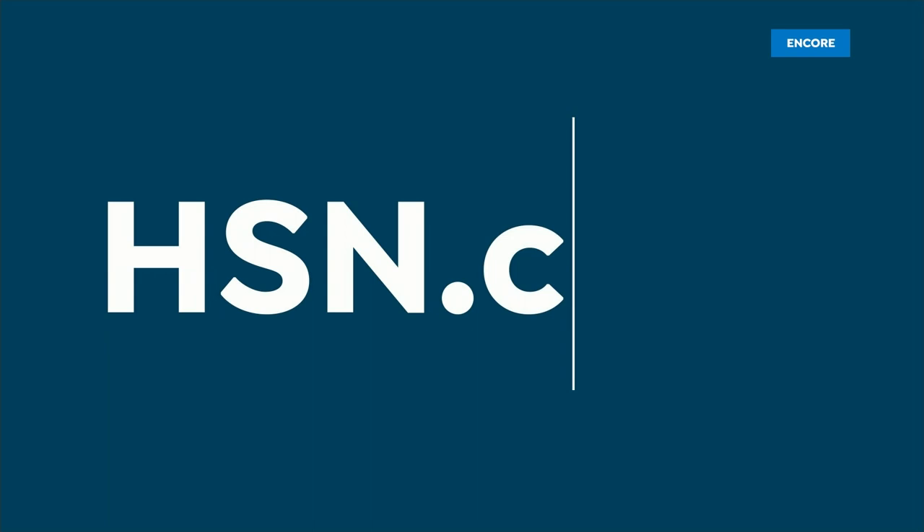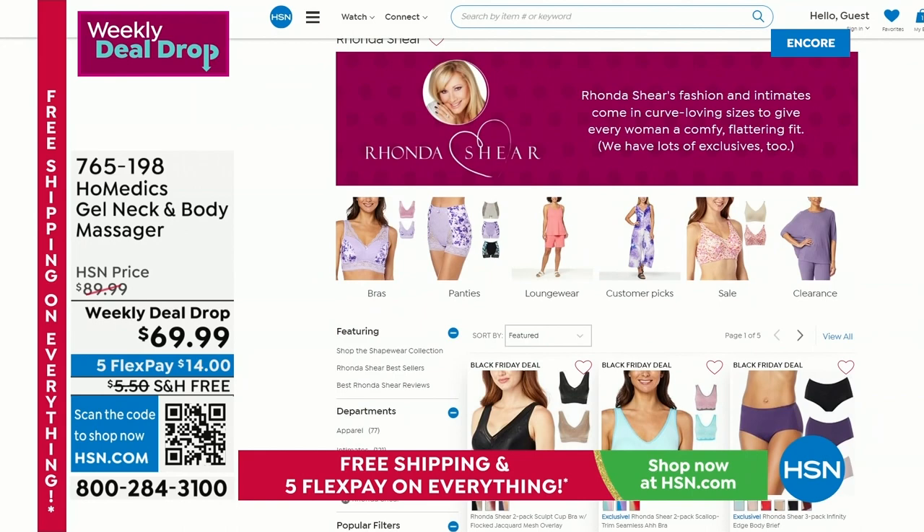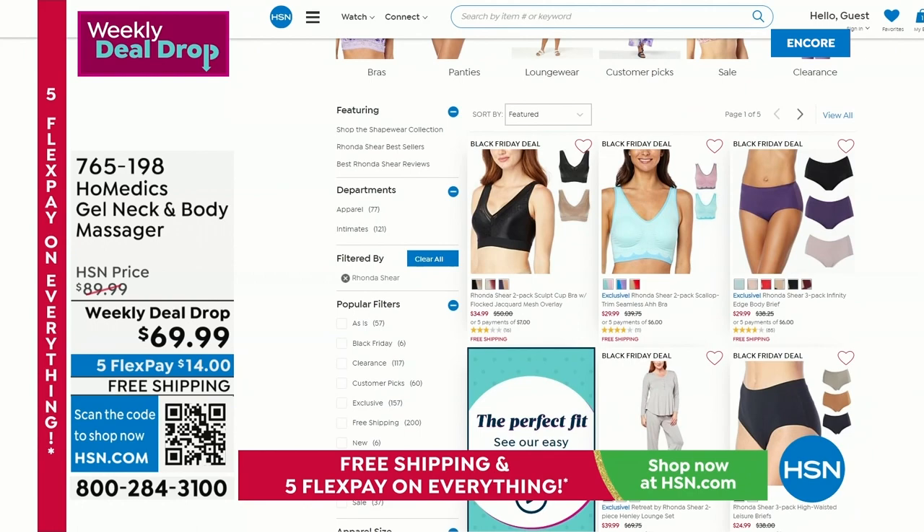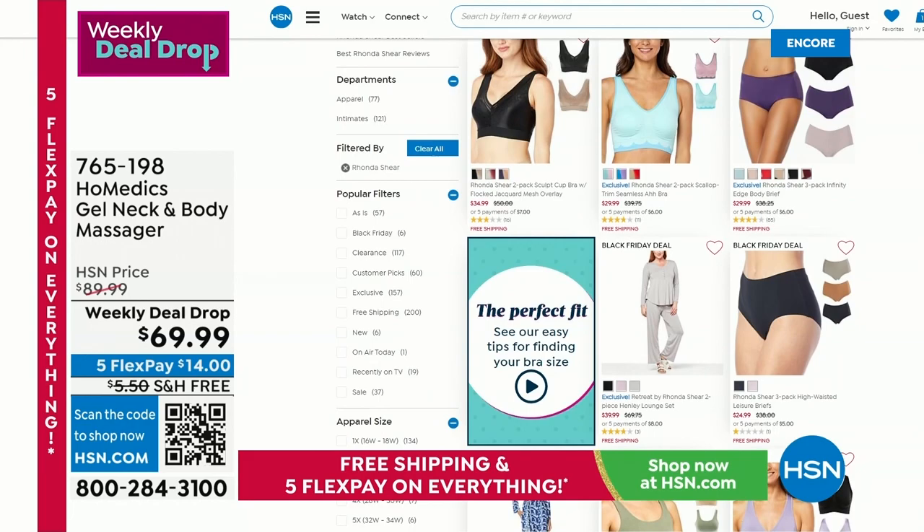By the way, if you're looking to update your underwear drawer, we've got the award-winning shapewear and intimates designer Rhonda Shear — there's a huge sale, up to 60% off. Check it out at HSN.com. She also has great lounge wear called Retreat. We're coming back with more gifts and more wellness — five flex and free shipping on everything.